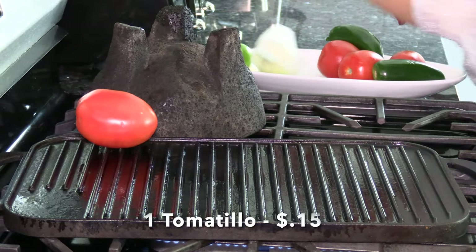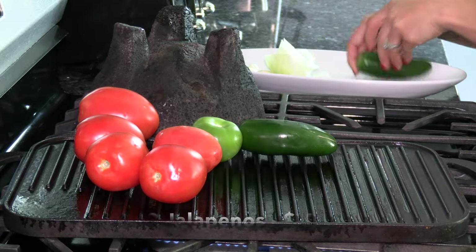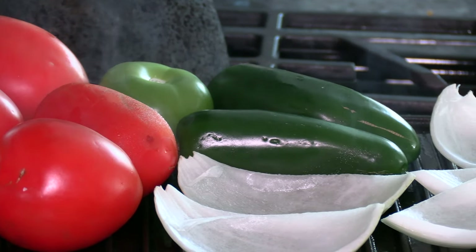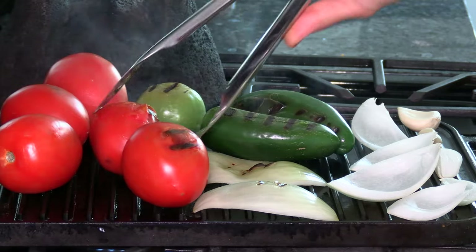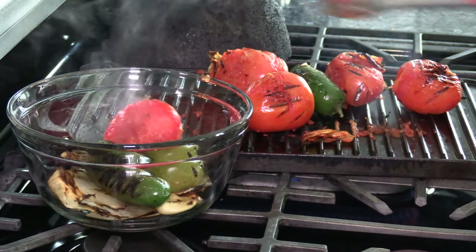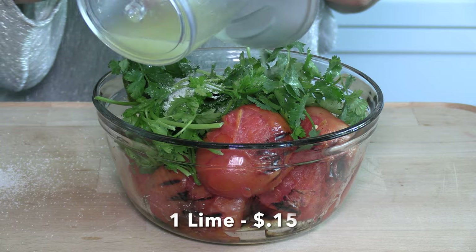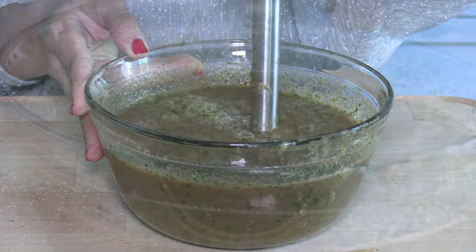For the salsa, I'm roasting five medium tomatoes and a tomatillo, which is like a tiny tomato — it's optional but highly recommended. Two jalapeños; if you prefer the sauce to be spicy, add more. One quarter of an onion and three cloves of garlic — be careful not to burn them. Everything is now nice and roasted. I'm transferring it into a bowl to blend it together. If you prefer a milder salsa, you can make it with just tomatoes. I'm adding one third of a bunch of cilantro, salt to taste, and lime juice to taste. Blend everything together to have a smooth salsa. Set it aside for now.